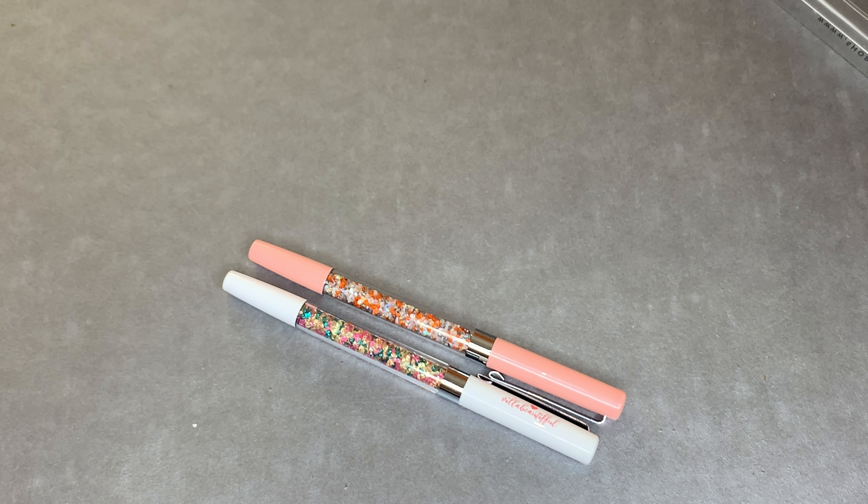If you guys have a preference - I am not sure, and do not quote me - Pin Gems may also have gel pens but I am not certain about that.